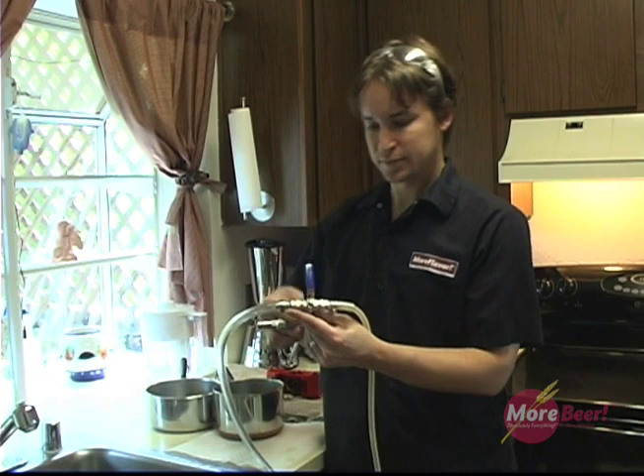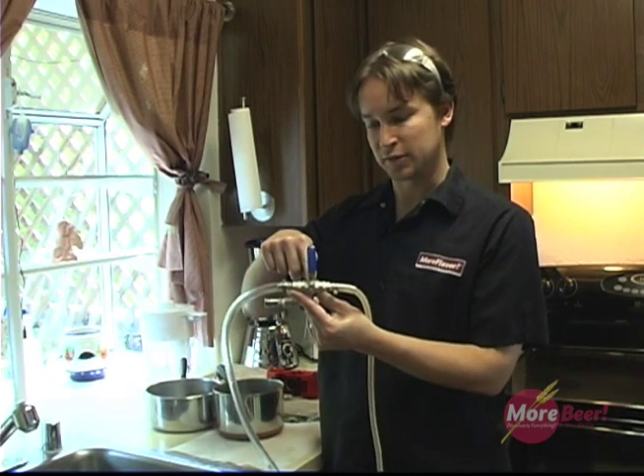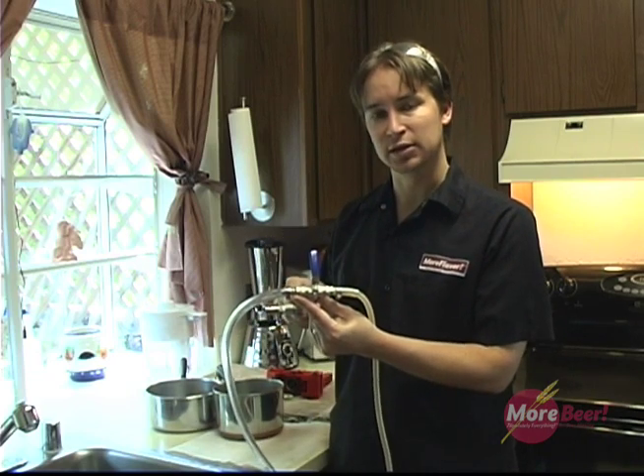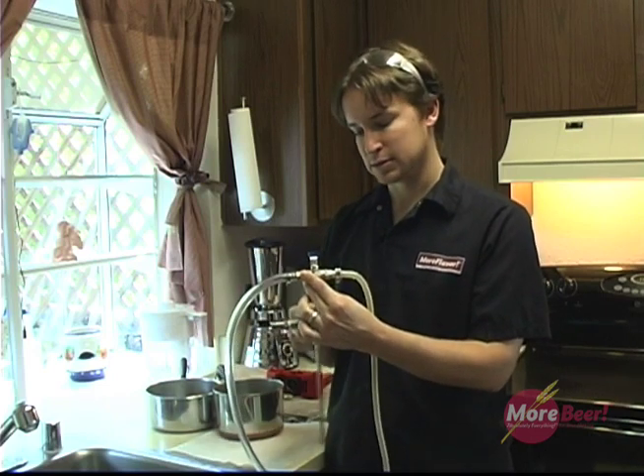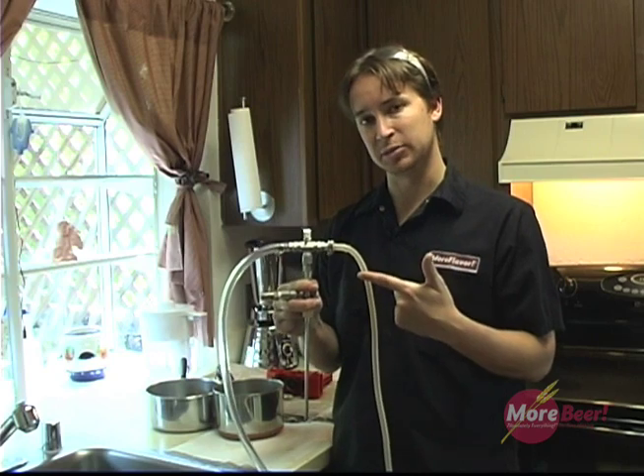The basic functions are this three-way ball valve that you see here. Currently it's in the off position. Here on this side is a gas in, and on this side is a beer in position.